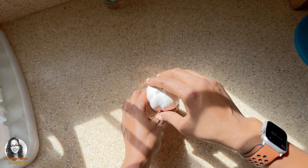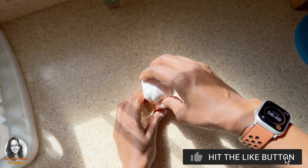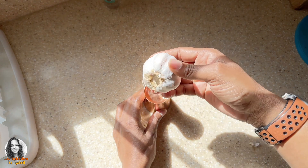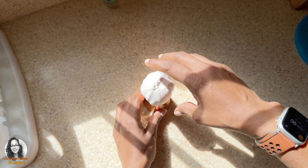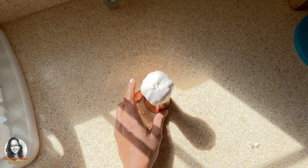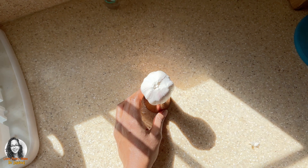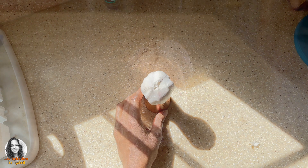I have some water here, so I'm just going to rest the garlic in it. I think it is making contact with the water. Hopefully after leaving it for a while it will start to root and then I'll be able to transplant it into my garden.